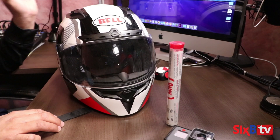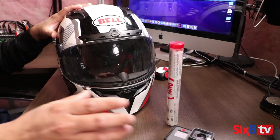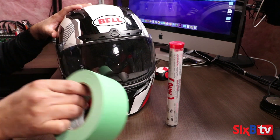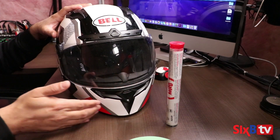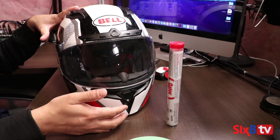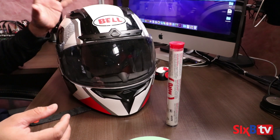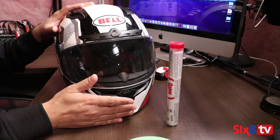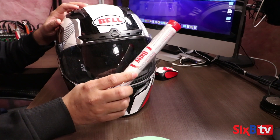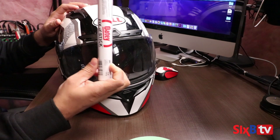So without further ado, let's get started. I'm going to be using my Bell DLX Qualifier helmet for this setup and a GoPro Hero 5. I've already gone ahead and bought some painter's tape, because I'm going to be putting painter's tape so that when the putty adheres to the surface it doesn't stick to the helmet — this is going to be a temporary setup. I'm going to be fixing a chin mount using 3M VHB tape. I purchased a Fix-It Stick, which is the all-purpose bonding putty.